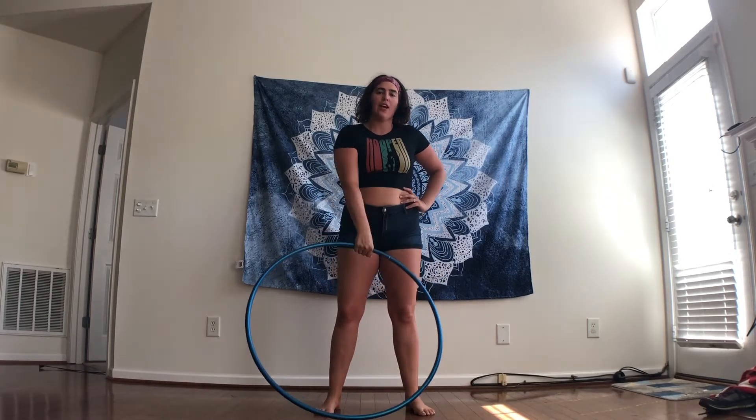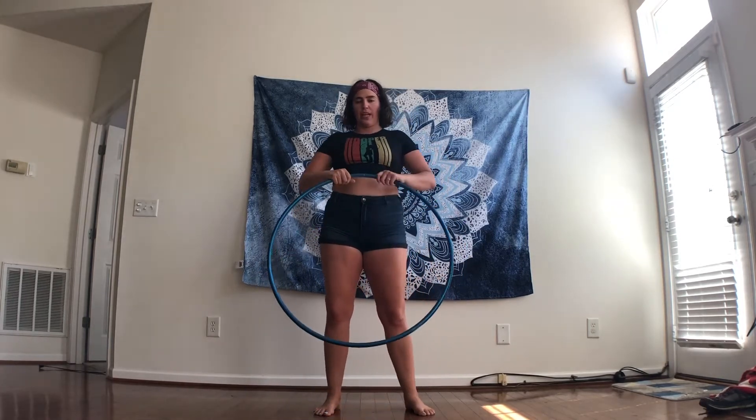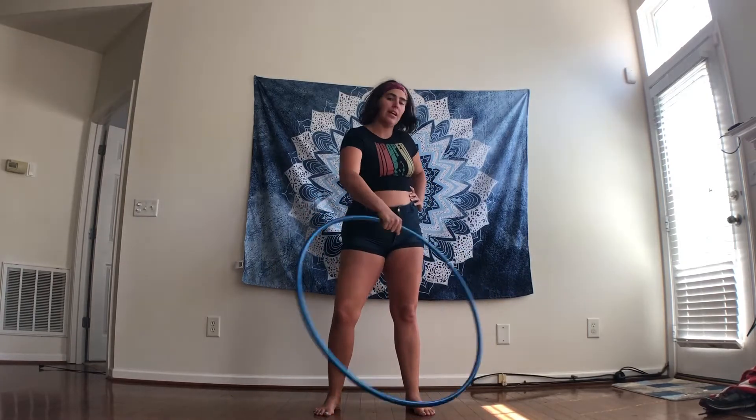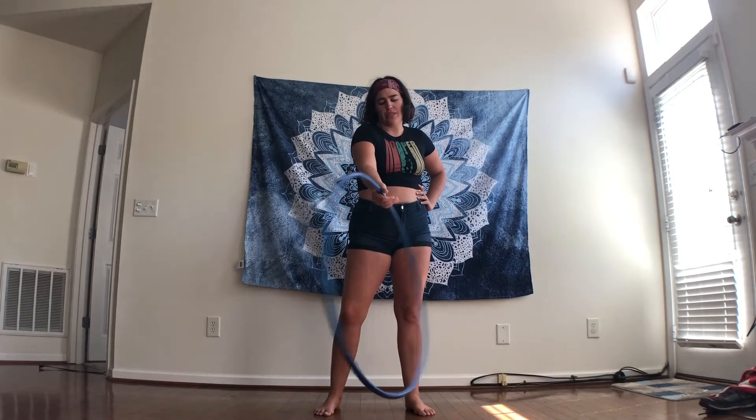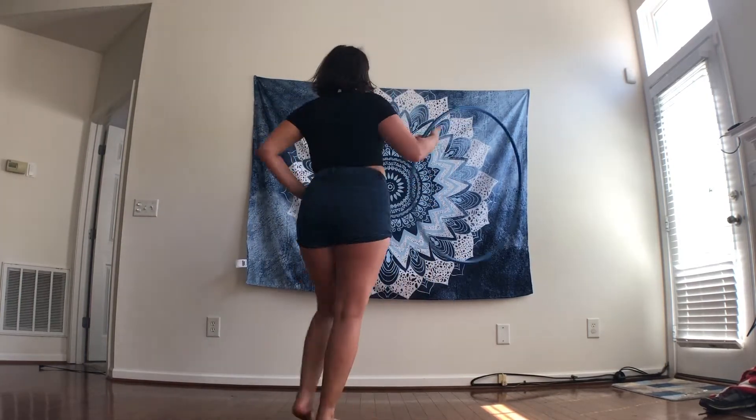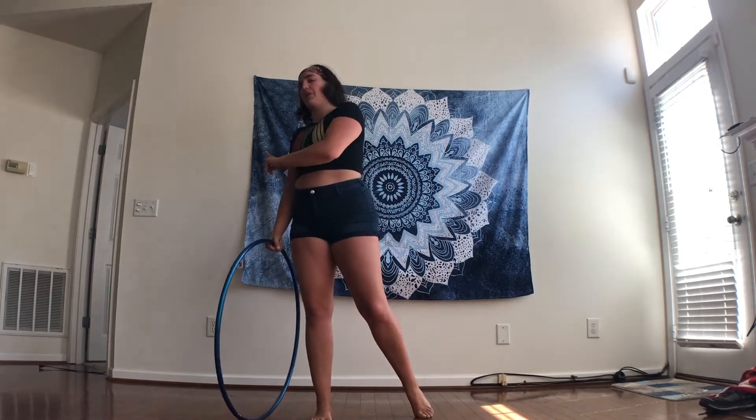The prerequisite to this move is a hand spin. For my hand spin for the one-handed helicopter, I will be spinning my hoop to the left. You can also do this with your hoop spinning to the right. The only thing is, since my hoop is spinning to the left, I will actually be turning in the opposite direction — so I will be turning to my right side.